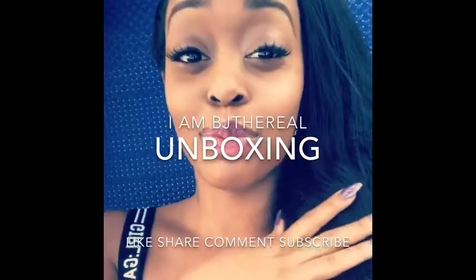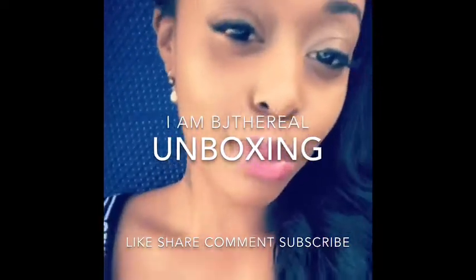What's up everyone? You know who it is. It's your girl BJ The Real and I'm coming to you guys today with a new unboxing — Yeezy 380. Let's get it. This is BJ The Real and I'm here with another open box video. Adidas. Let's get to it.